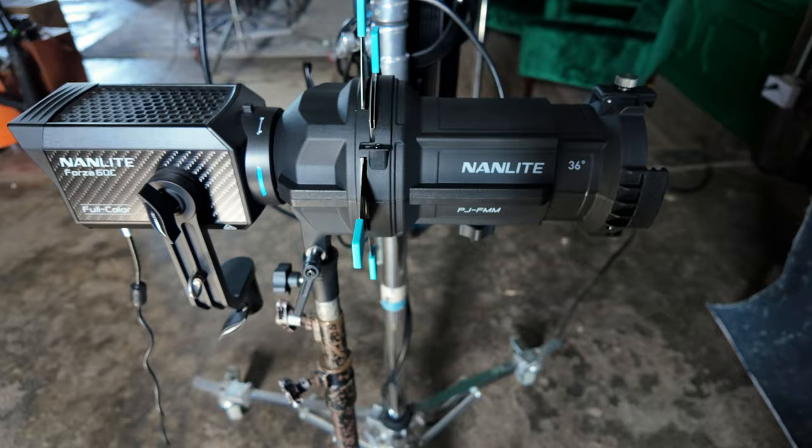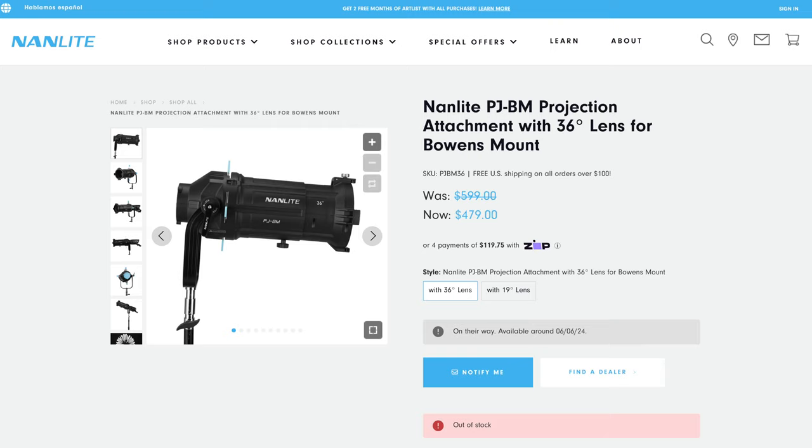If flash isn't your thing, you could also get the Nanlite Forza 60C and a PJ-FMM-36 optical snoot, which I started using last year, and it works great — but more on that a little bit later.